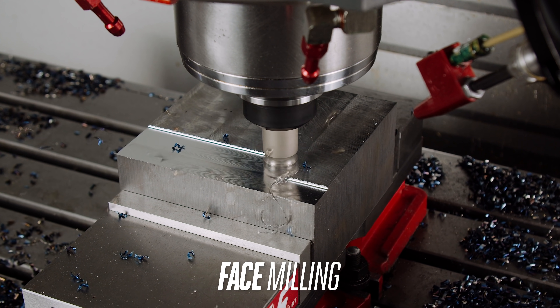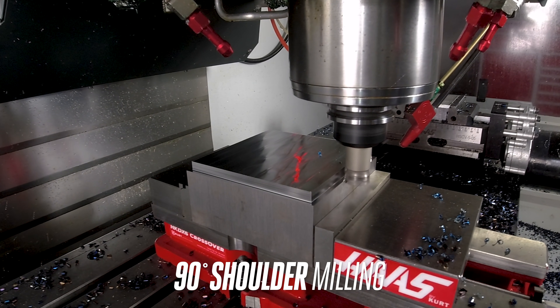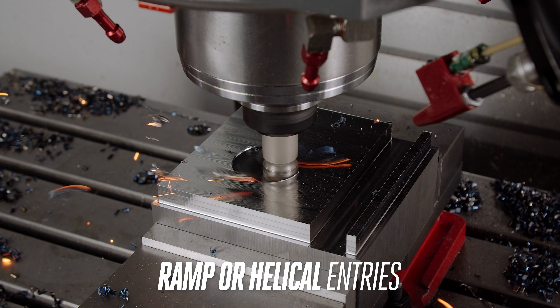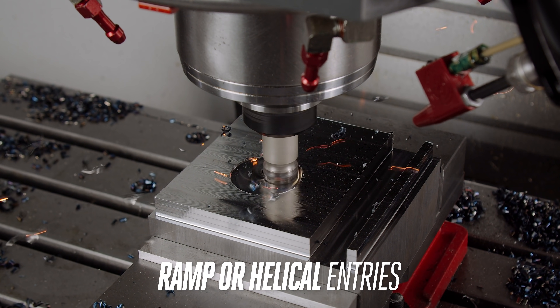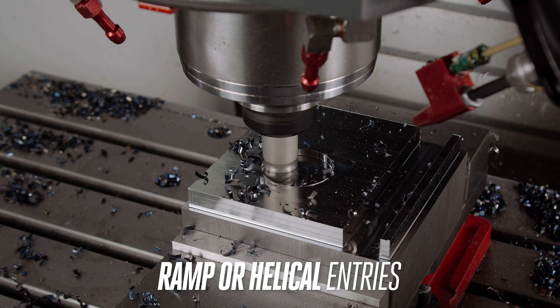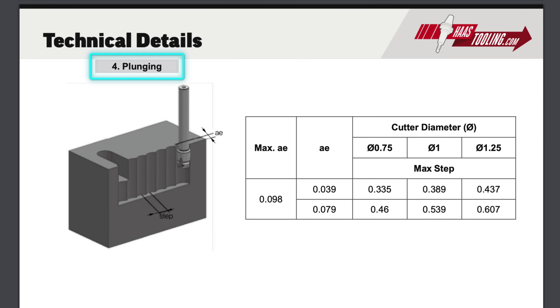We can face the top of our part, do some shoulder work, maybe some full width slotting. And when we need internal features like pockets, we can ramp into them using either a straight or helical path. Also, this cutter can plunge cut, which is a great strategy to use when the rigidity of your setup is low, as all the loads are transferred axially into the spindle and workpiece. We'll show a variety of those cutting strategies so you can get a feel for these cutters in real-life situations.